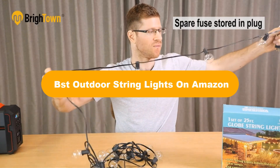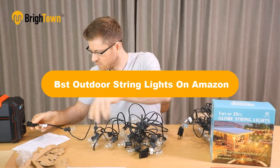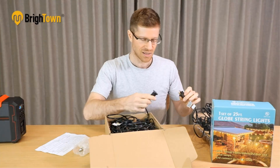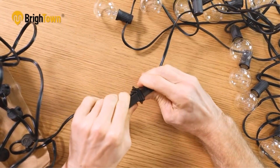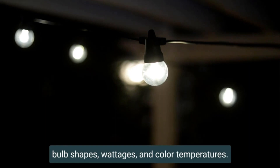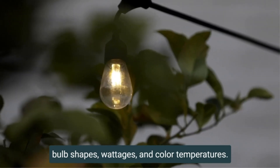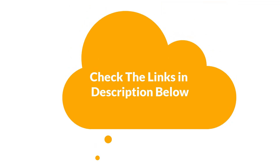Hello everyone. Today, we are going to cover the 5 best outdoor string lights on Amazon, which are the best for you considering some unavoidable factors that you might miss without watching this video. We are going to give you an impartial review to help you find the best from a plenty of irrelevant products. For more info and updated pricing of the products mentioned in the video, make sure to check the links in the description below.